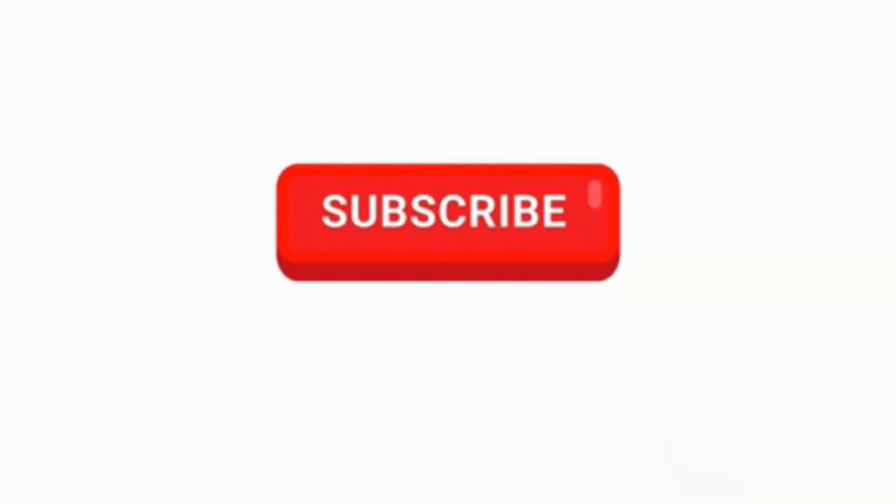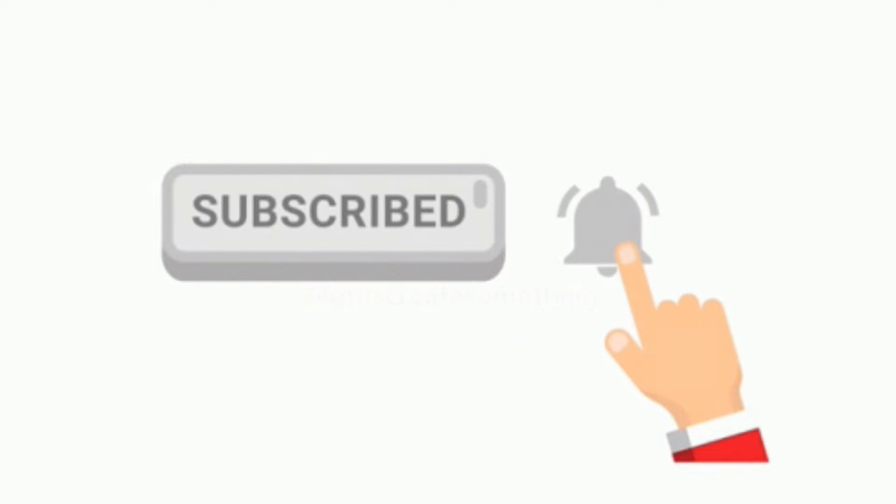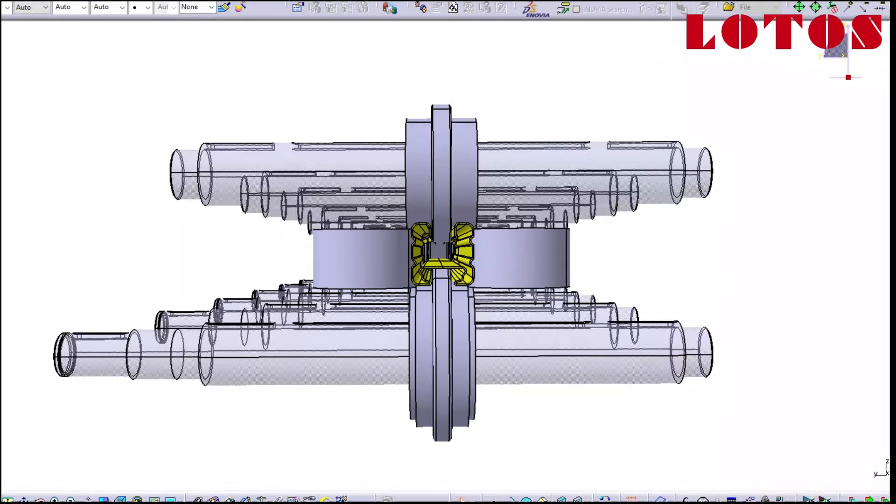Hello everyone, this is Lettuce TV coming from Lettuce Forming. We are professionals in roll forming machines. Today I want to show you one specific, really complicated roll forming machine that we recently designed and produced.